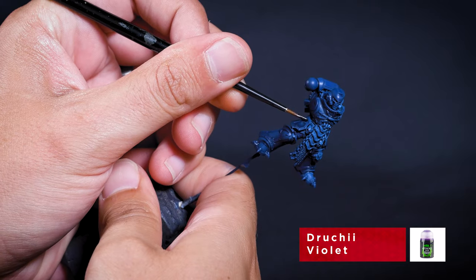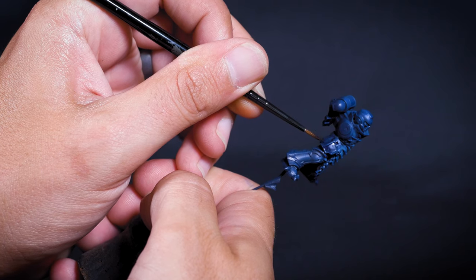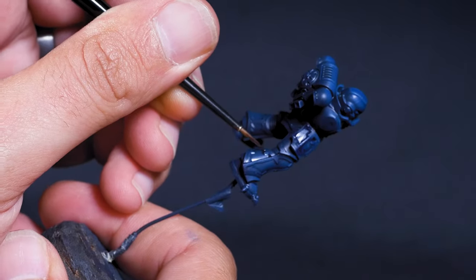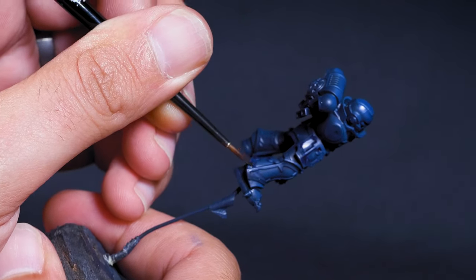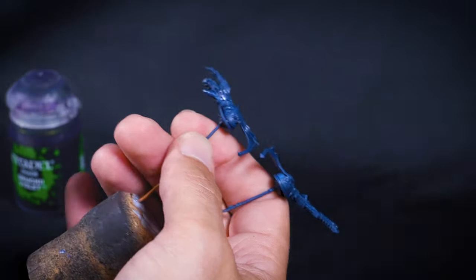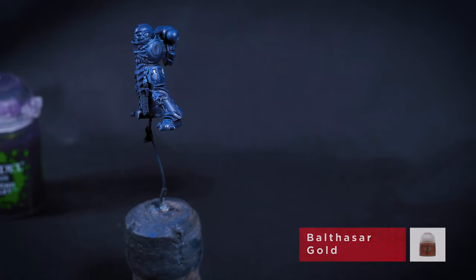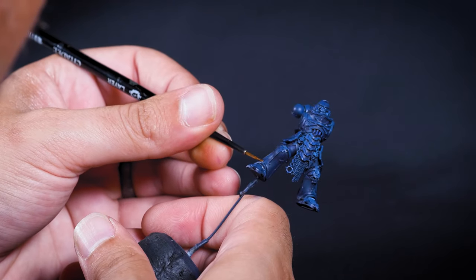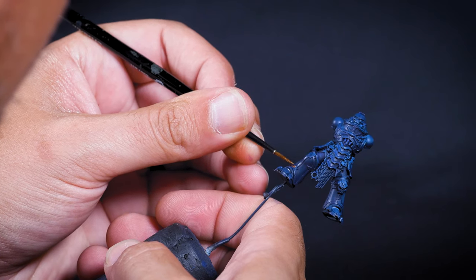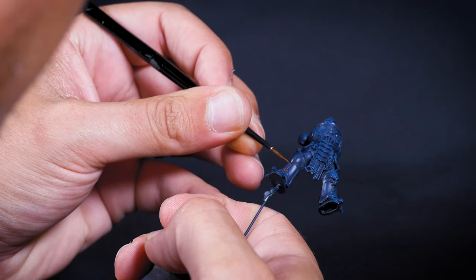With the base coat done I'm doing a recess wash with Drukii Violet. I chose purple rather than blue because it comes out a little darker — this blue was lighter than I wanted so the purple helps darken it down. You could use Nuln Oil or any black wash, but I use Nuln Oil on almost every model and I'll be using it on the metal parts too. Get the Drukii Violet into all the little nooks and crannies, especially on the power fist where there are lots of opportunities to increase definition. For metallics I'm starting with Balthasar Gold — an antiquey-looking gold that suits a Space Marine around 10,000 years old.